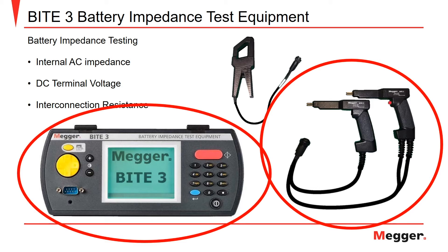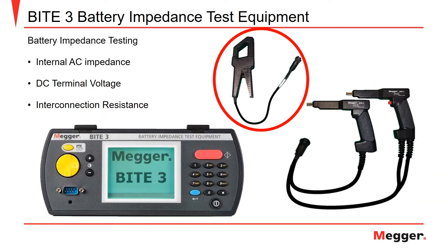To take measurements using the Byte 3, it is only necessary to utilize the transceiver unit and the test lead set featuring the two pistol grip probes. The amp clamp current transmitter is an optional device for the escape current and impedance modes of operation.